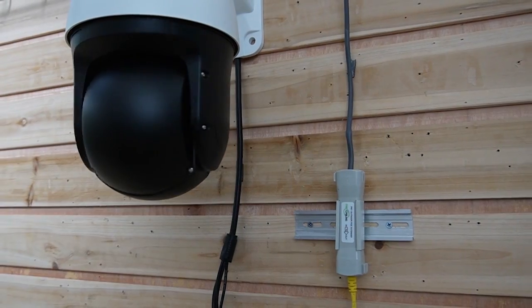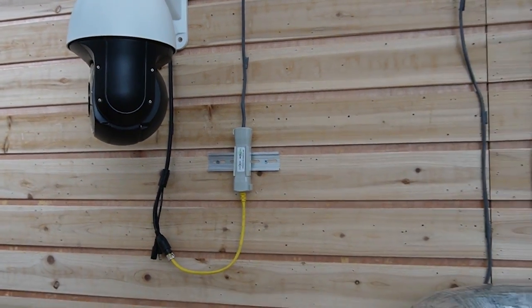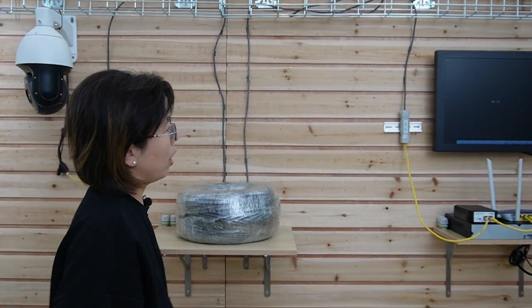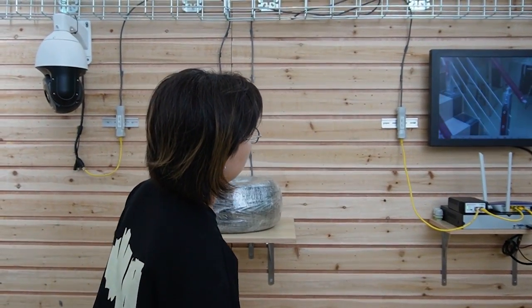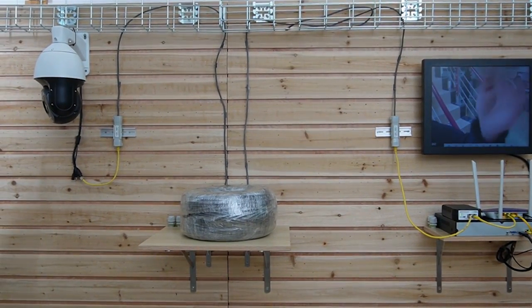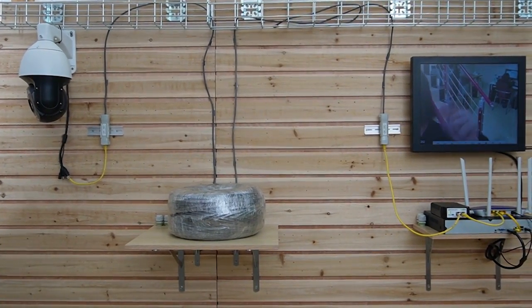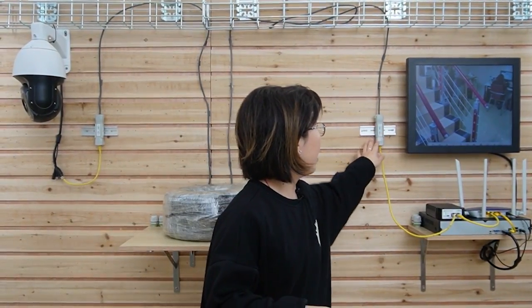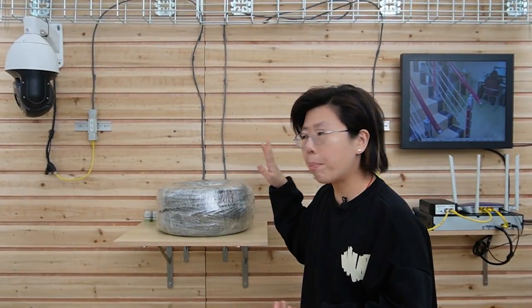And now it's getting power. Let's give it some time for the image to show up. And — it's already up! You can see my hand moving here; it's already working. And you can see there's no external power source needed on this side. All we have is a pair of PoE extenders, and nothing else in between but a single Ethernet cable.